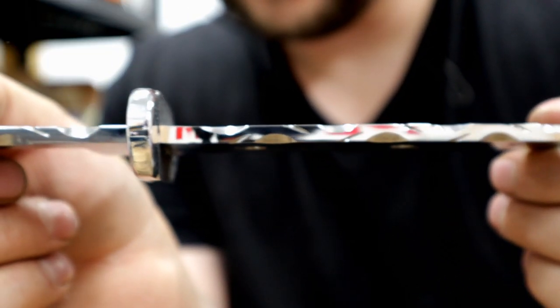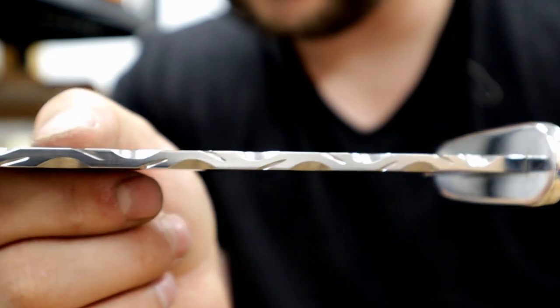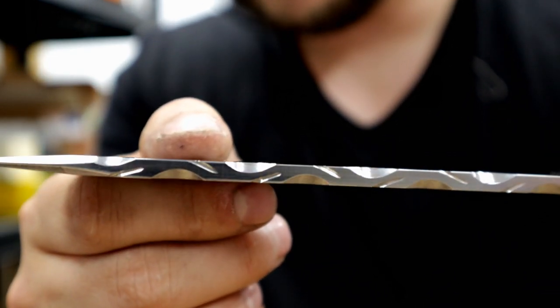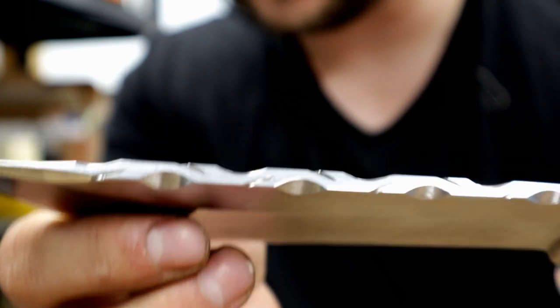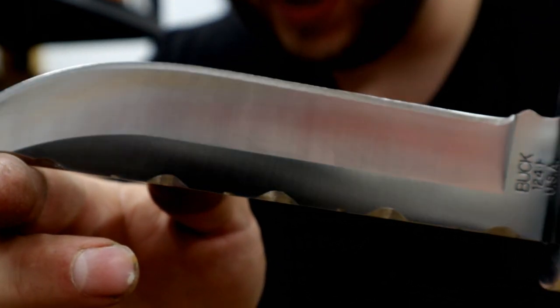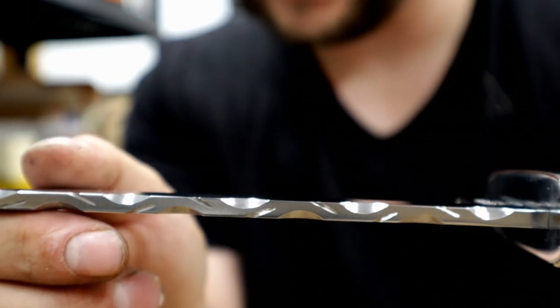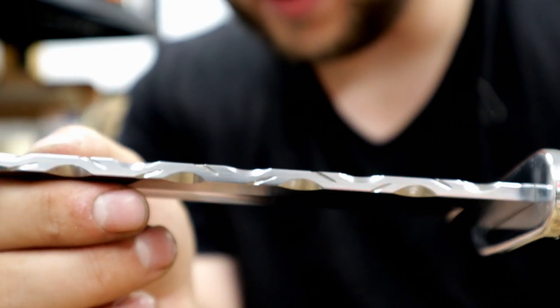That is the pattern that I pulled out today. I just gave it a little buff there on the buffing wheel — a felt wheel with a little bit of compound. There's a side profile on both sides. I'm happy — it looks pretty even. It's a nice little pattern, wouldn't you say? Let me know if you think so in the comments.